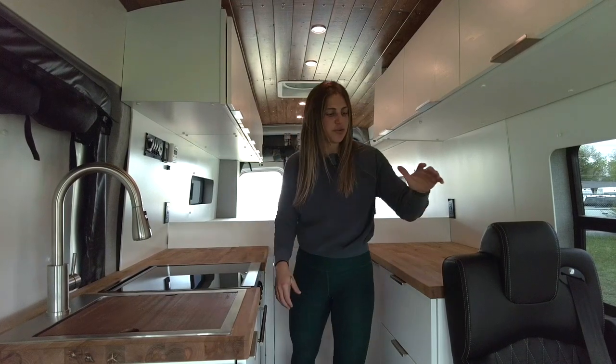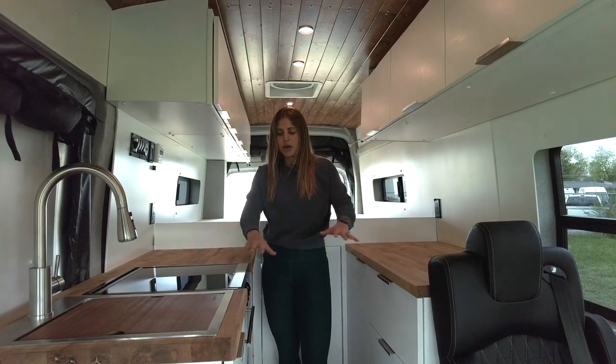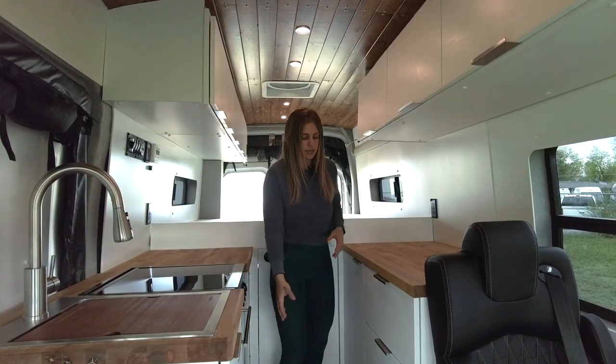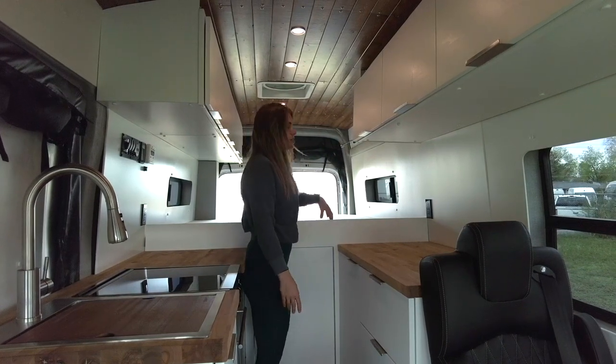When it comes to layout, we have room for an additional rider up front, which will also double as our dinette area. We have our galley as you move back, as well as storage for our toilet. Then we have a fixed bed in the rear with some storage below.